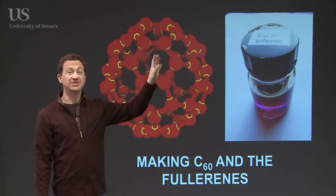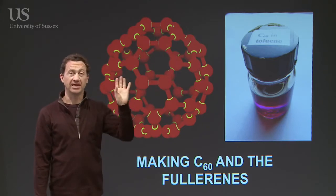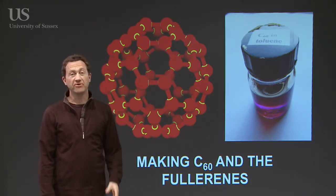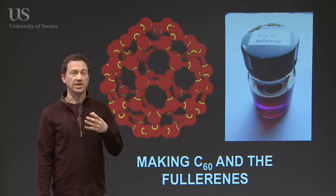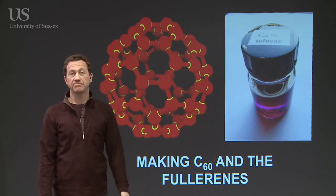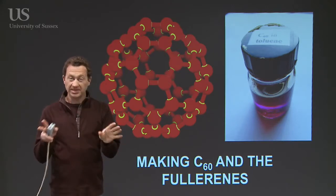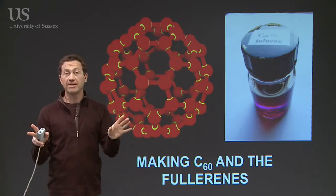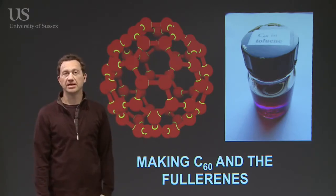A beautiful image of Buckminster Fullerene, C60, is up on the back there. C60 was discovered in 1985 on a very sensitive instrument called a cluster beam apparatus, or a mass spectrometer. This was exquisitely sensitive — it didn't represent a way of actually making gram quantities of it to give to a chemist and say, work out the chemistry of this thing.